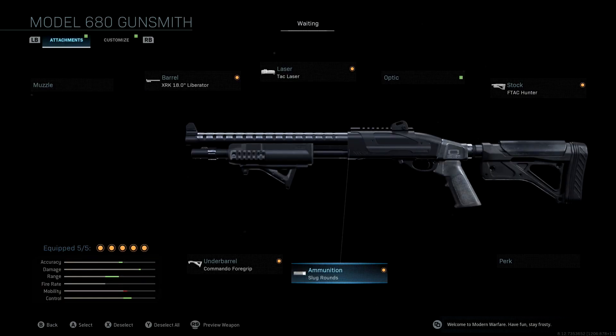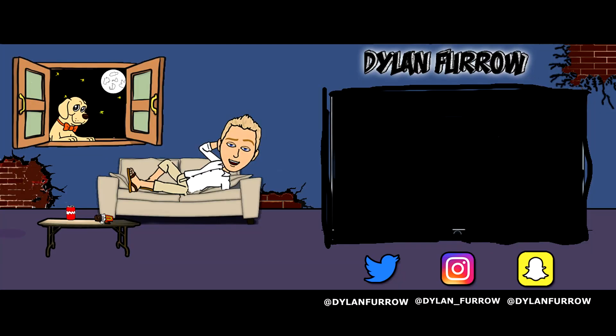So these are the attachments we're going to be running with the Model 680 Black Betty blueprint — very, very good. If you guys have any questions or anything to add, make sure to leave those down in the comment section below and I'll try to help you guys out. I really hope you guys enjoyed this video, please make sure to subscribe to the channel if you haven't already, and I will see you all in the next one.